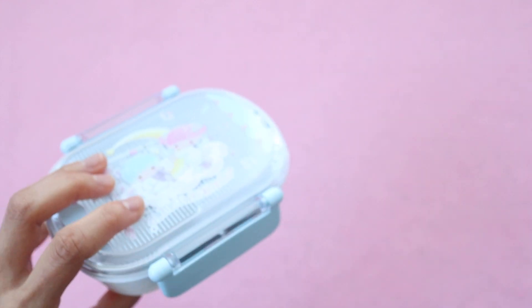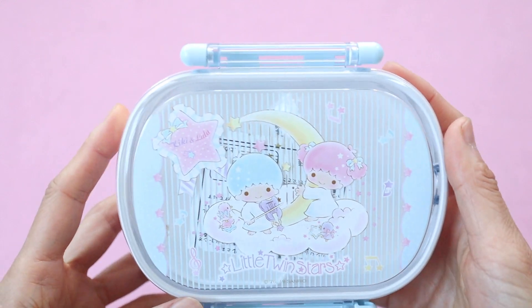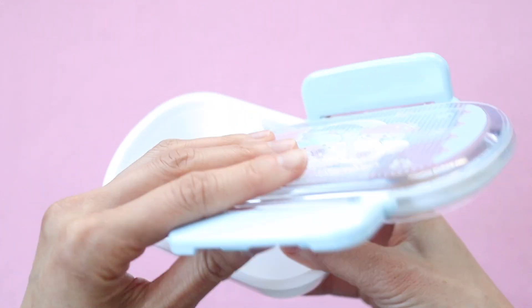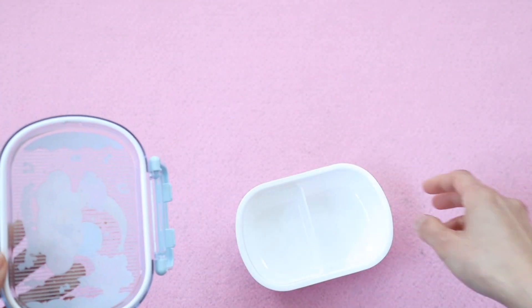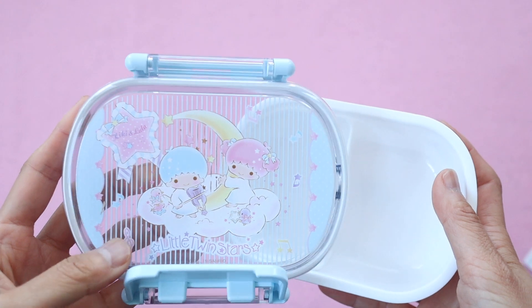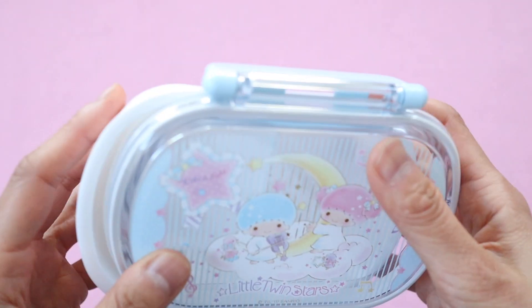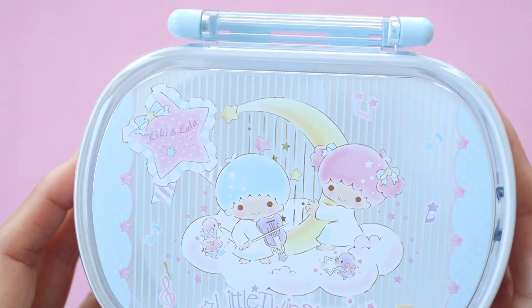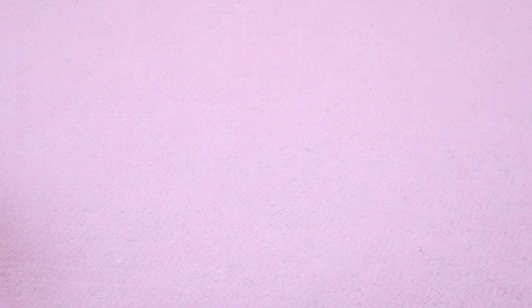So I wanted to get another bento box because I found that for my younger daughter Valentina, the larger bento boxes that I purchased before were a little too big for her and this is more of an appropriate size. Valentina also has a little Twin Stars container for fruit from Sanrio, so that's why I got this one.